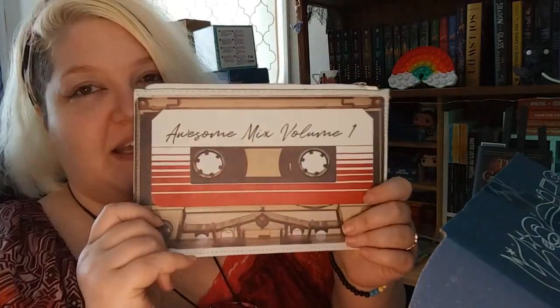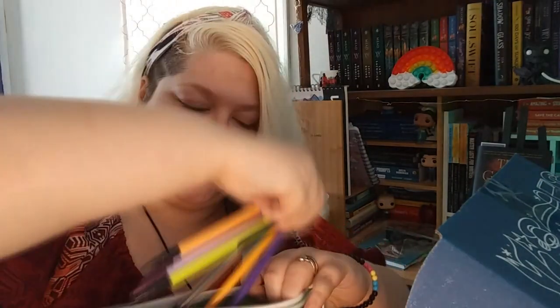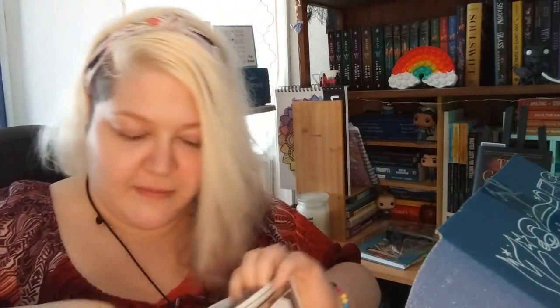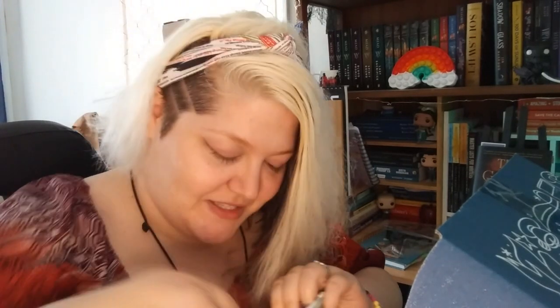I will definitely be using this. It looks really thin, but let me grab a few pencils. Let's see how many I can fit in here. Oh, there's still plenty of room — I got like a handful of things in there and there's still a lot more room. So if you want to put little notepads in there too — which I think is a good idea — like your little sticky notes in there with some pencils and pens to travel on the go, I think this would definitely be your best bet.